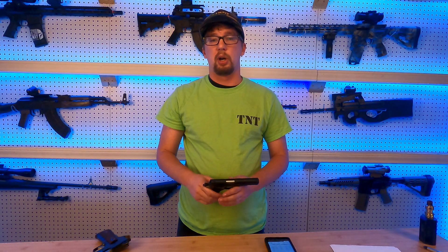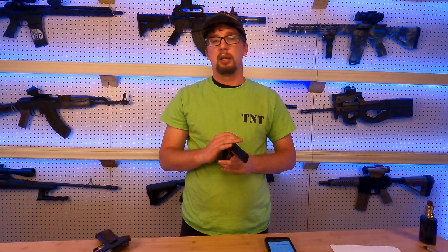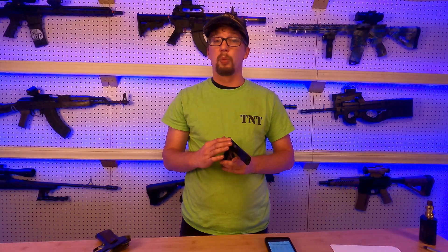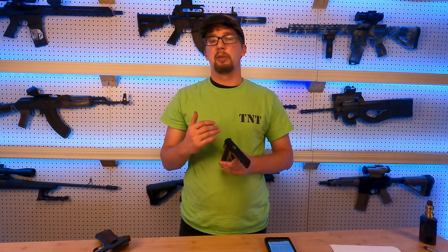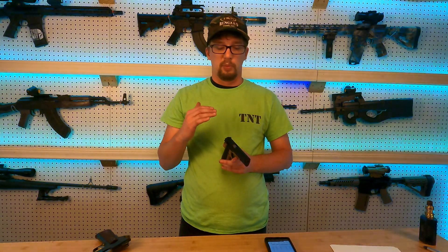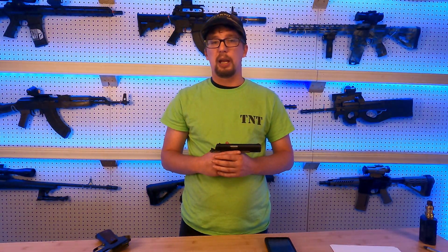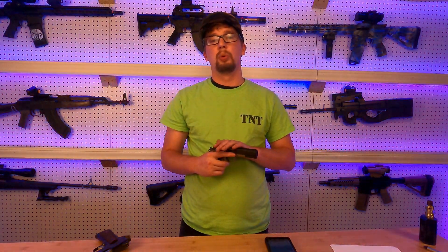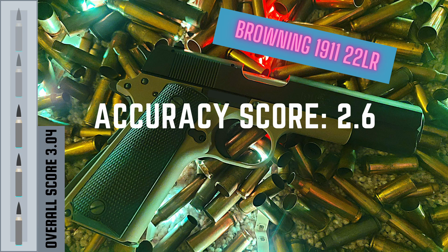One of the important features we always talk about is accuracy. Accuracy out of this gun is probably not as good as it should be, and the main reason is the sights. It's not that the gun isn't mechanically accurate — it's that the sights are a little bit of a struggle to pick up a good picture with. It does have a 4.1-inch barrel. I've just never been particularly good with these sights and my accuracy has suffered because of them. Mechanically it's quite accurate, but the sights really don't do this gun any justice. We're going to give it an accuracy score of 2.6 out of 5.